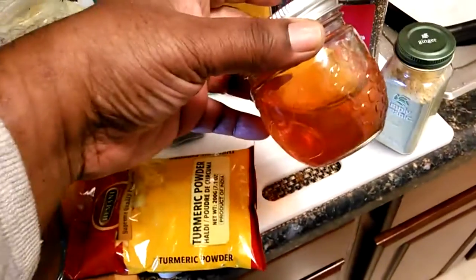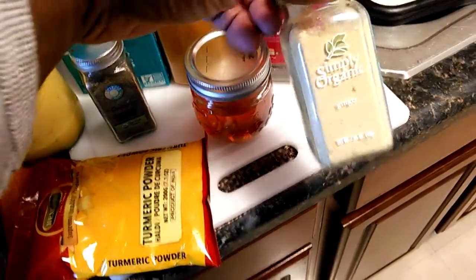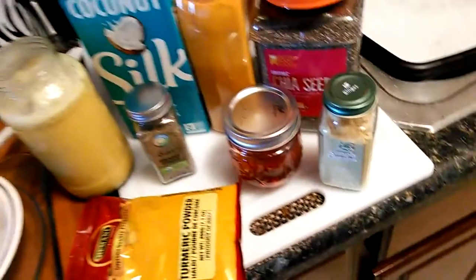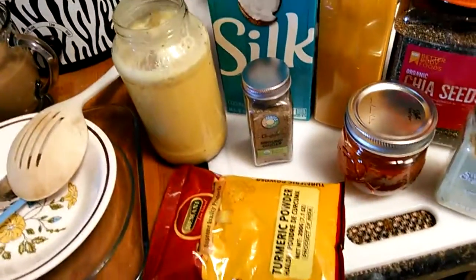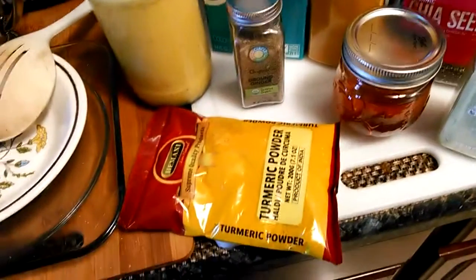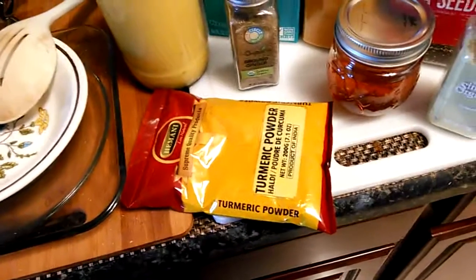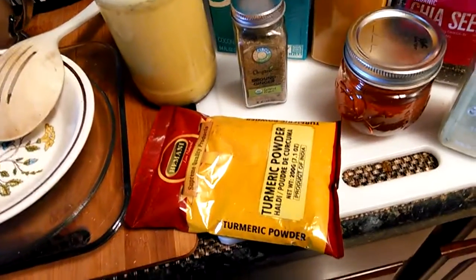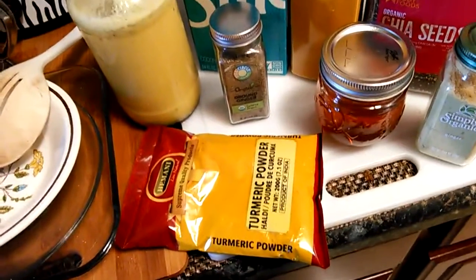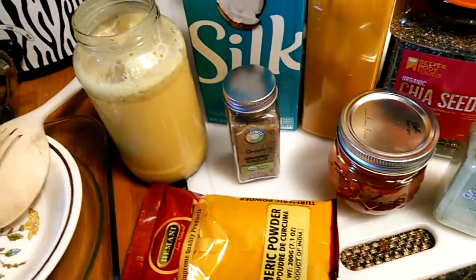That raw honey man, organic ginger man — very good for you. Good turmeric. Make this drink — it's good. Don't forget to put the pepper in there. It's good for you man. With that, I'm out of here.